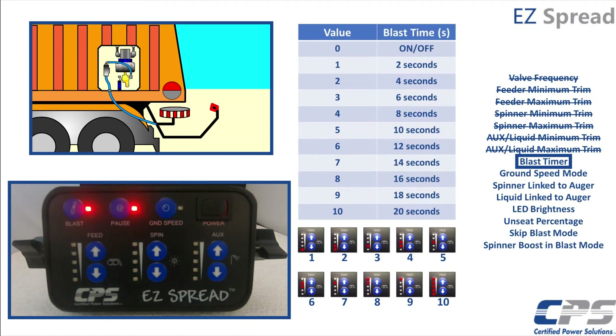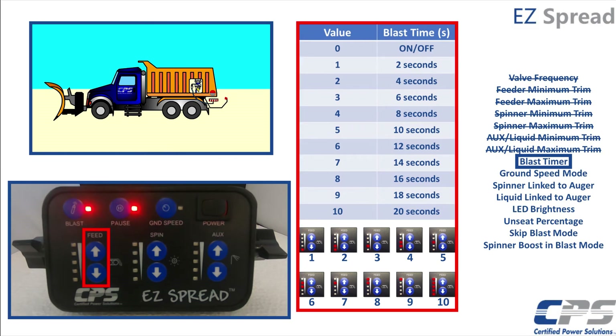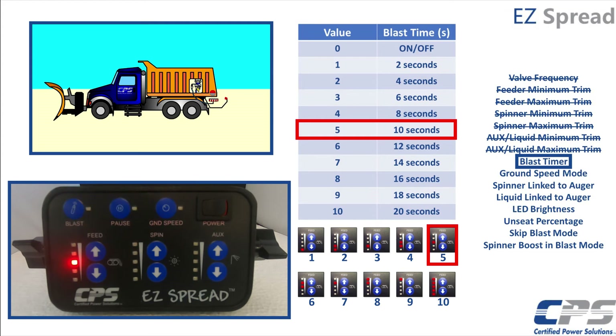Now we see that the blast and pause LEDs are flashing simultaneously. This indicates that all of our trims have been set and we are at the point of setting the blast time. Use the feed arrows and this chart to set your blast time. For the sake of this example, I will set the blast time to 10 seconds. Set this to zero if you want your blast set as latched on or off. Press pause to continue.